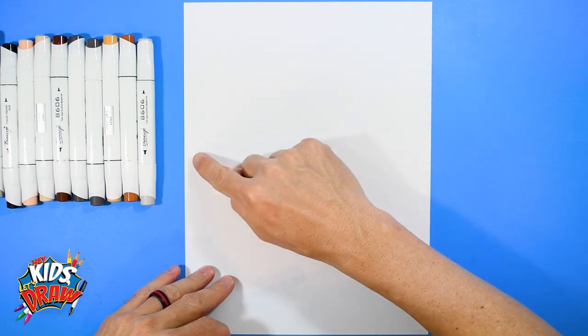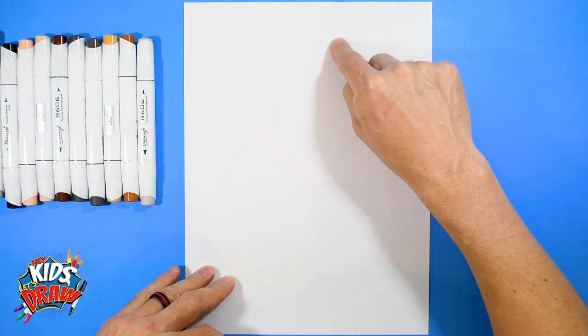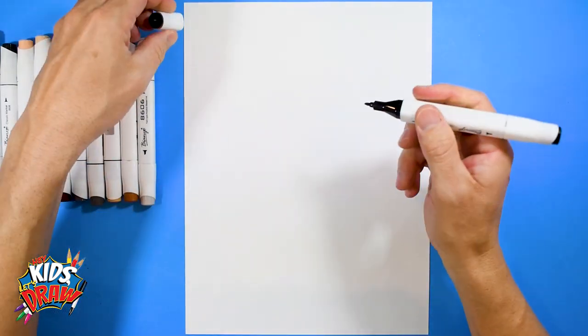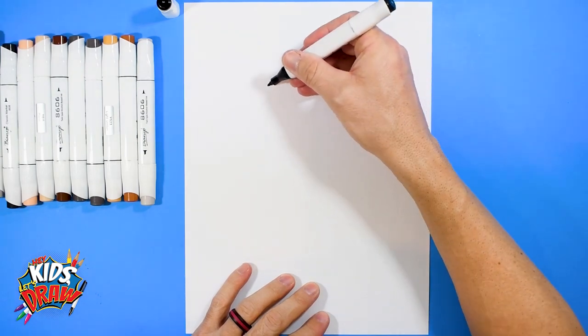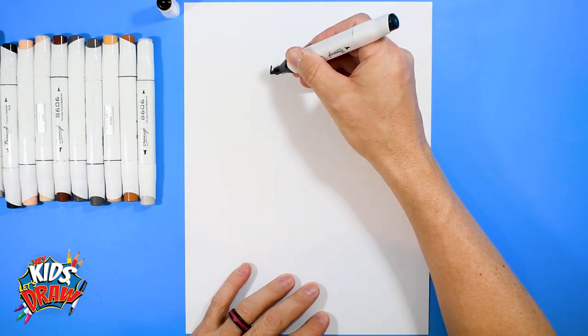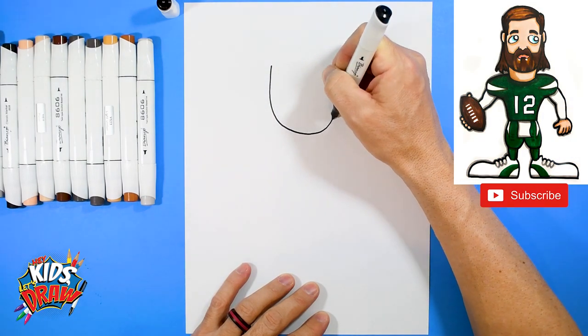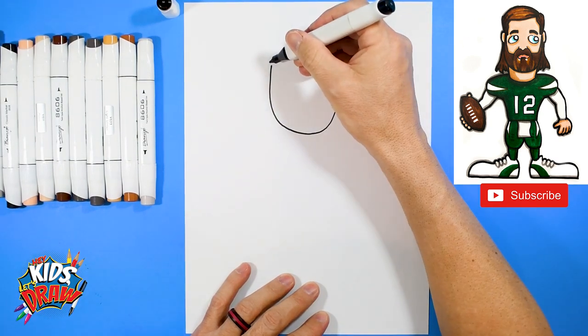Grab your black or dark gray marker. Find the center of your page up and down, and the center of your page across, then go up. We're going to draw Aaron Rogers' head right here. Get the pointed tip of your black marker and we're going to draw a big U for his beard — go down, draw that big U, and come up.